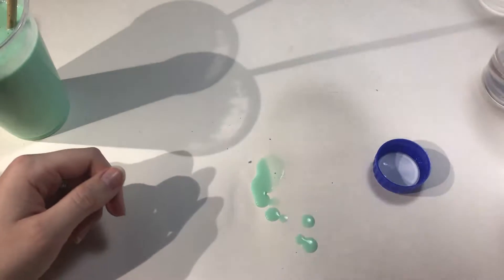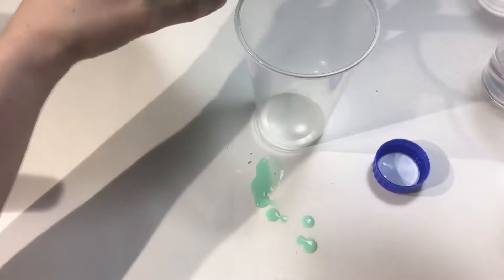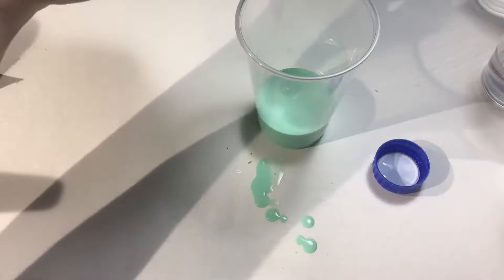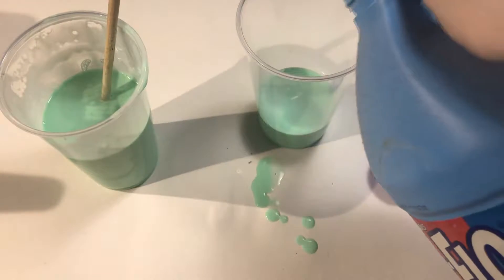I'm going to try something. I'll get yet another cup, add some of this, and then just a lot of starch, just to see what happens.